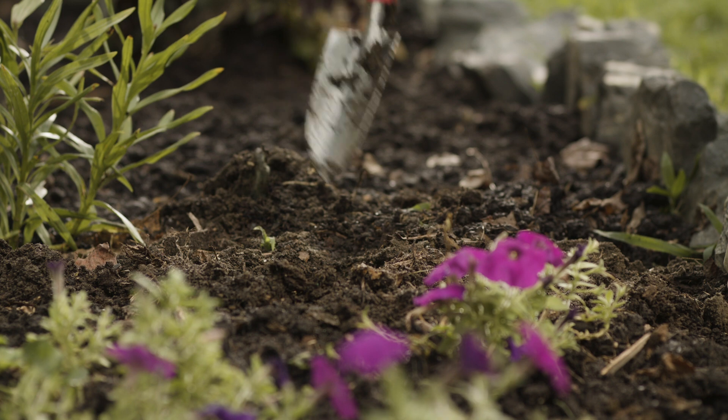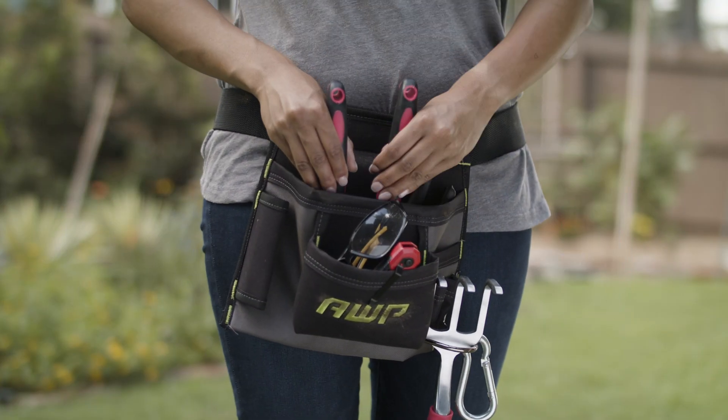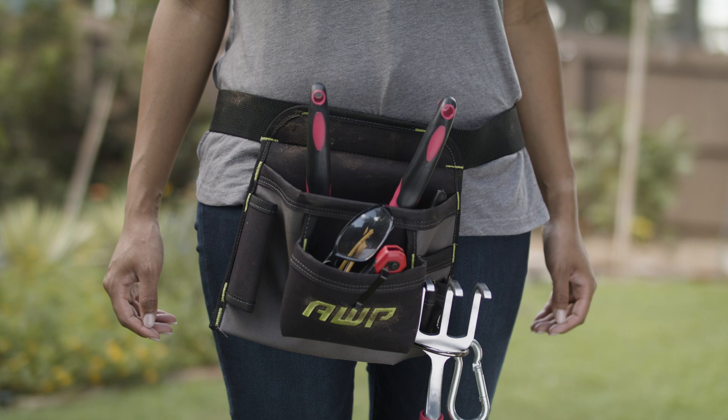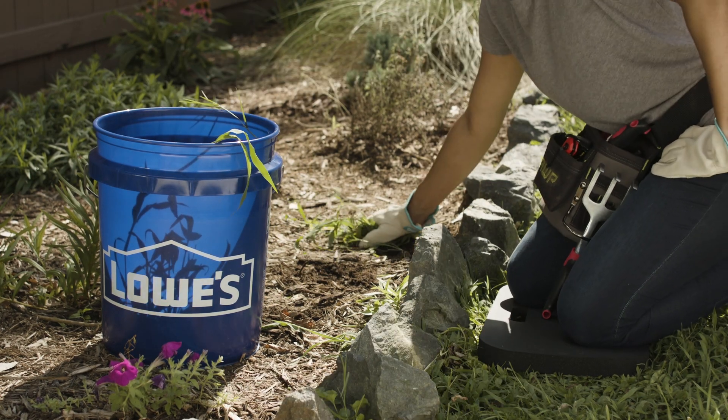If you've got a lot to do around the yard, you can make your life easier with the right tools. Fill a standard tool belt with your yard tools and you'll have everything in easy reach. A 5-gallon bucket works great when weeding — just collect your weeds inside for easy disposal.